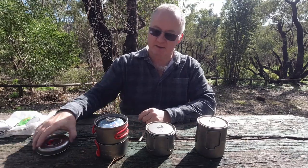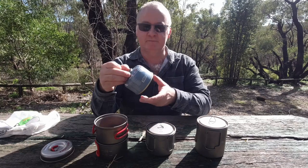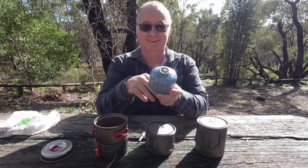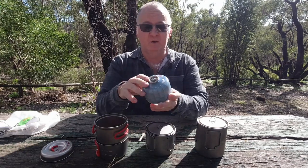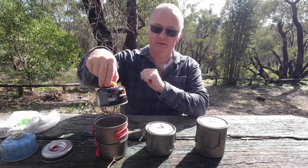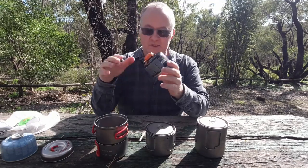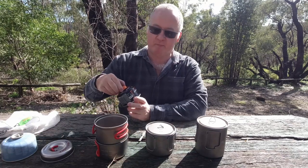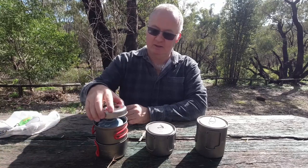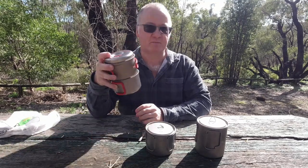Inside this pot, as you can see once I took the lid off, I've got one 100g gas canister and a second 100g gas canister. So we can fit two inside this pot - one, two - the lid on, cup on the outside, uses very little space in your pack.